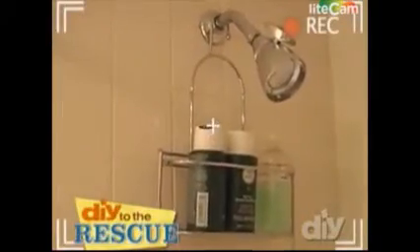Hey DIY, it's me, Raybert Murphy. The shower head in my bathroom is not only ugly, but the water just trickles out of it. I'd love to update it with something that looks great and functions, but I'm lost when it comes to doing any kind of plumbing.